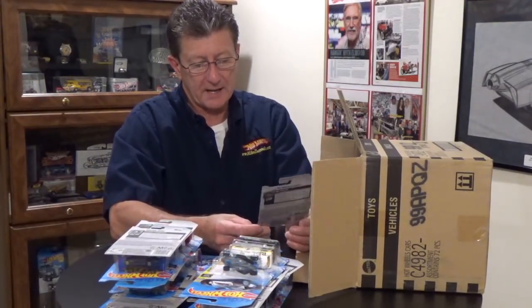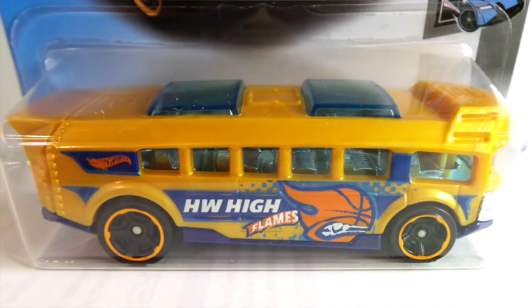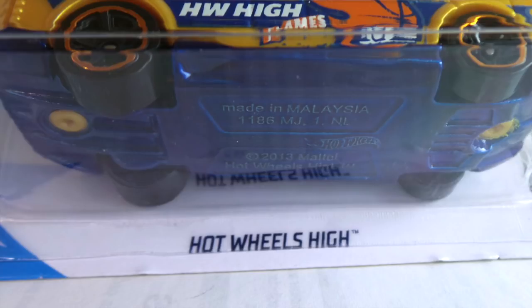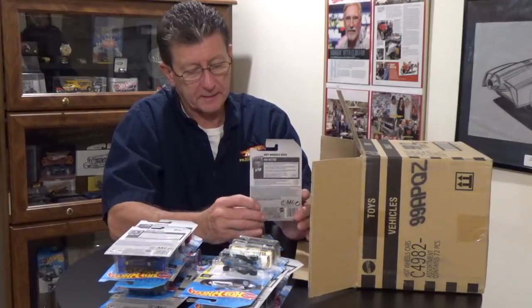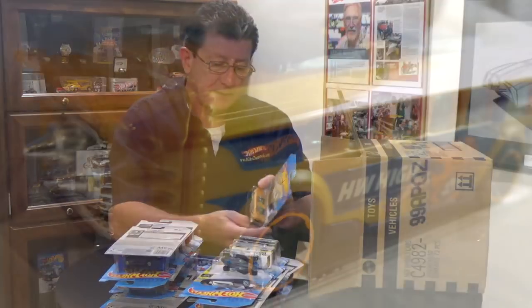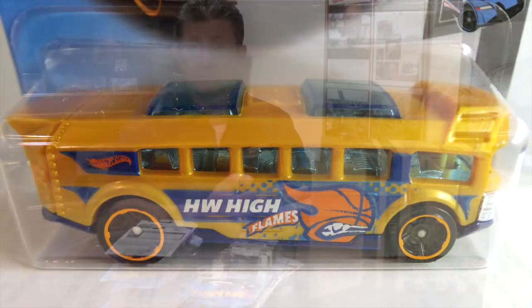We have the Hot Wheels High School Bus from the Hot Wheels Metro series, done in a gold pearl plastic body. The base is a really dark candy apple blue. The wheels are blacked out MC5s with an orange chrome rim. Windows are lightly blue tinted, interior is chrome, the rear engine is chrome, the front grille is chrome, and the tampos are candy blue, orange, and white.